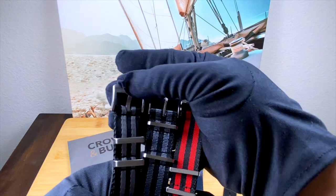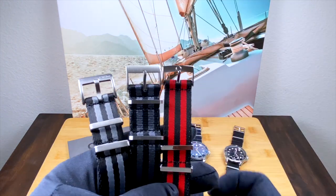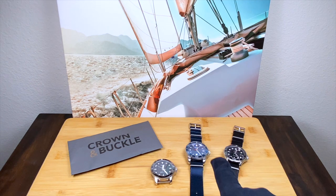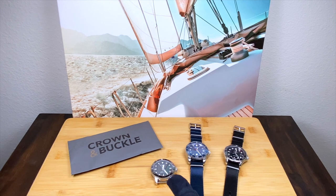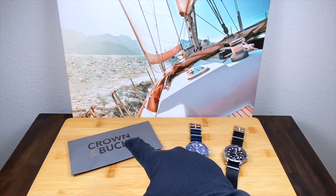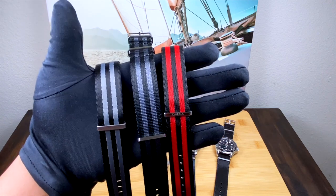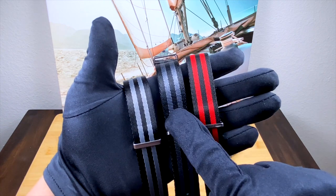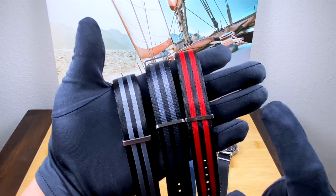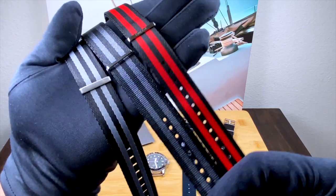The first thing I want to do is compare the Blue Shark, the Crown and Buckle, and the Omega — we'll see what's the same and what's different. Then I want to show you a couple of different combinations and options that Crown and Buckle has that I really haven't seen from too many other places. So let's take a look at all three side by side. On the left we've got the Blue Shark, in the center Crown and Buckle, and on the right the Omega.